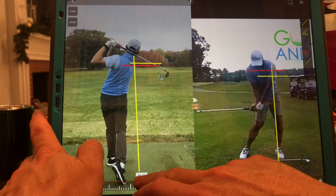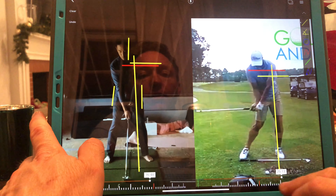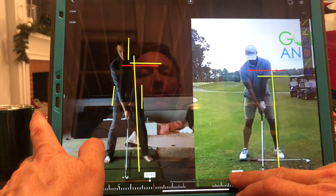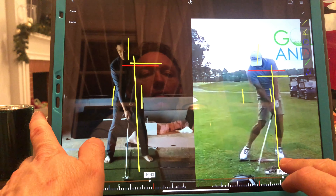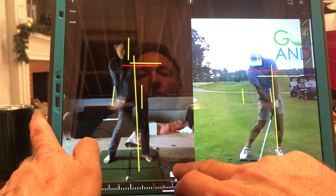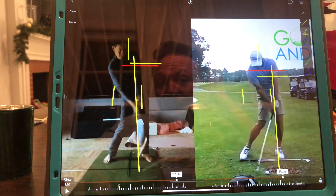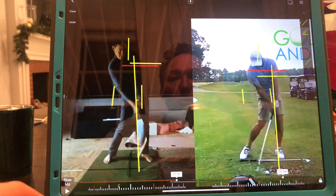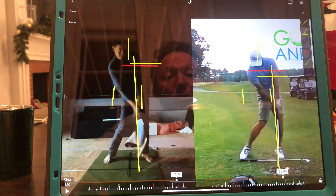I'm going to draw a line on your hip and a line on your head, then do the same with Adam Scott. Look at how much space he's made — his head is a quarter to half a head forward, yours is behind where it started. His left hip is more forward, but his upper body is more over the golf ball, and he hasn't even hit it yet. There he goes — more over the ball than you.